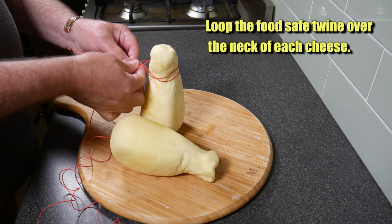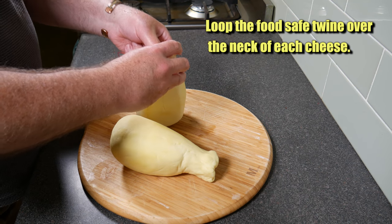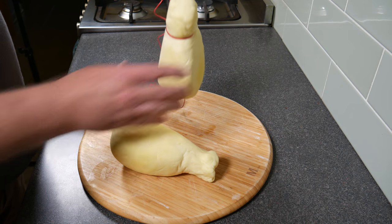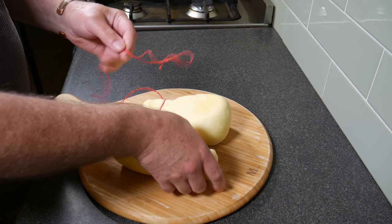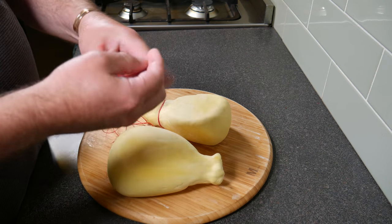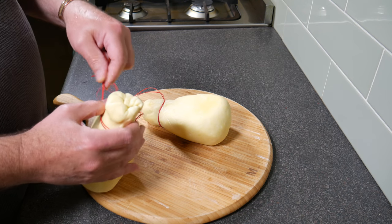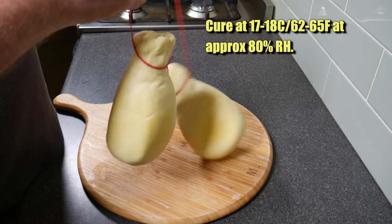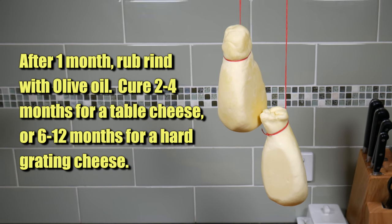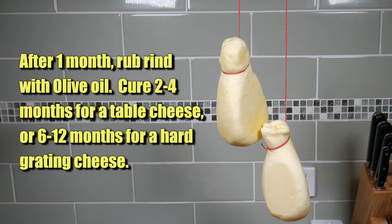Loop each cheese around the neck with the twine — no need to tie a knot, it's just a loop around the neck. Do the same with the second cheese: make a loop, just fold it back on itself, and pop it over the neck of the second cheese. We cure at 17 to 18 degrees Celsius, or 62 to 65 Fahrenheit, at approximately 80% humidity. After one month, rub the rind with olive oil. Cure for two to four months for a table cheese, or six to twelve months for a hard grating cheese — I'm going to opt for the table cheese.